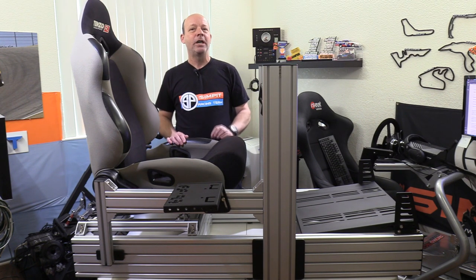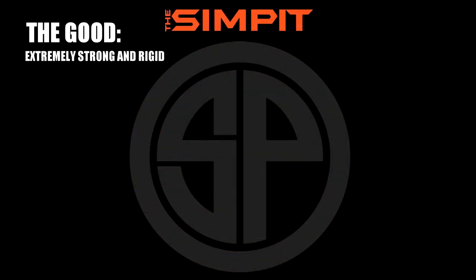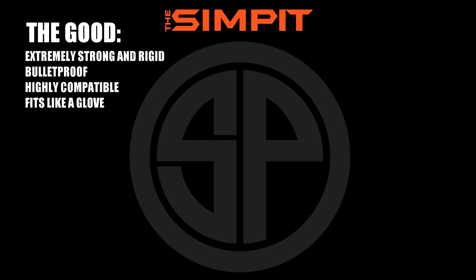Let's go ahead and break it down with the good, the not-so-good, and the bottom line. Starting with the good: the GT Omega Prime is extremely strong and rigid, bulletproof, highly compatible, fits like a glove, and offers nearly unlimited adjustment in the GT position.